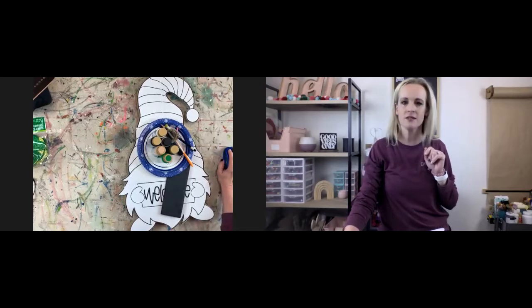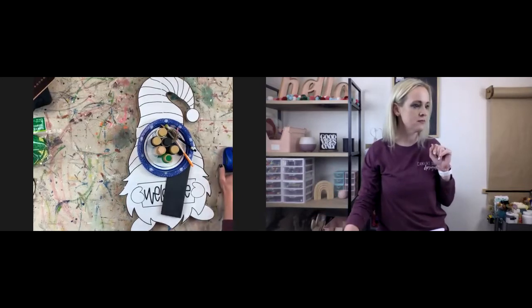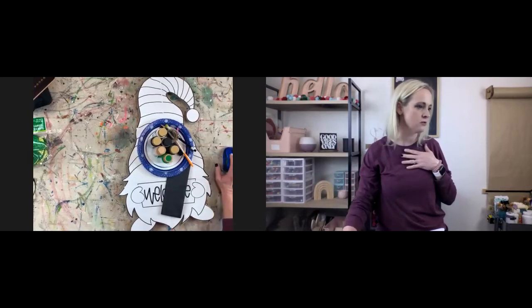Hey Michelle. Lots of Michelles — there's always lots of Michelles. I'm a Jennifer. There's always lots of Jennifers too.